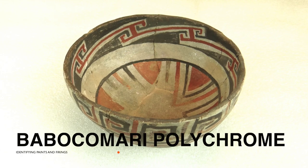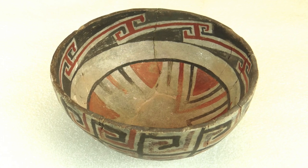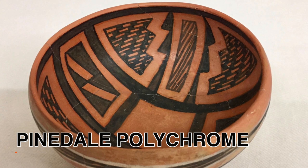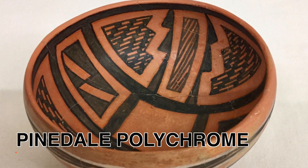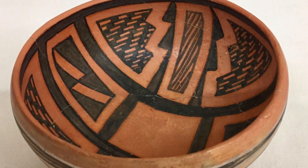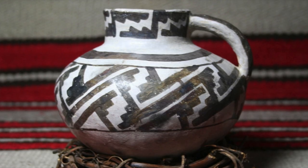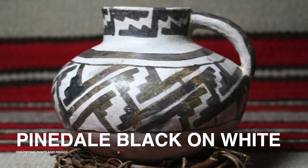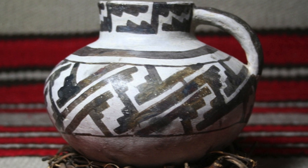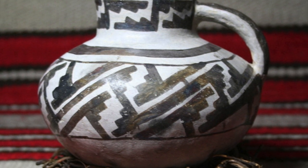Babakumari polychrome — look at that creamy color of the background and those red designs. That tells us it was fired in an oxidation atmosphere, so that black mineral paint must be manganese-based. Now let me throw you a curveball: Pinedale polychrome. Red slip tells us oxidation firing, but that glaze-based paint is not manganese-based — it's mostly copper and lead with just a little bit of manganese. Now here's the whiteware version, Pinedale black-on-white, made by the same people. The white slip shows it was fired in a reduction atmosphere, but the paint is the same recipe as the redware — the black glaze works the same in any atmosphere.